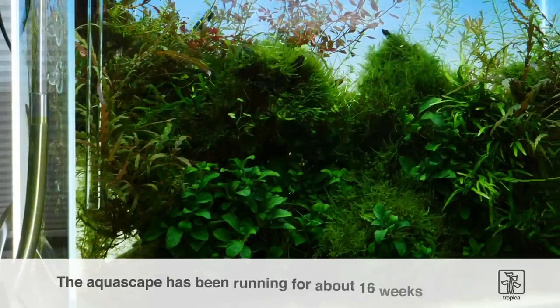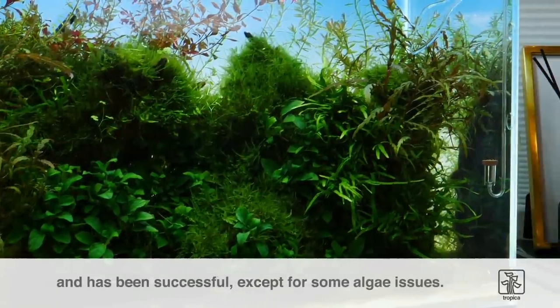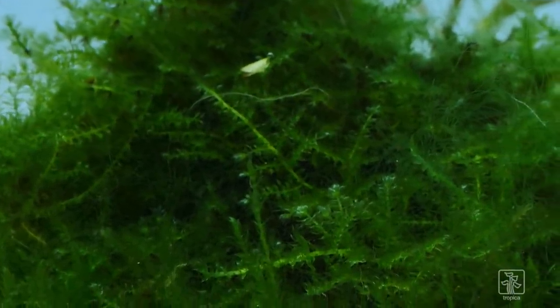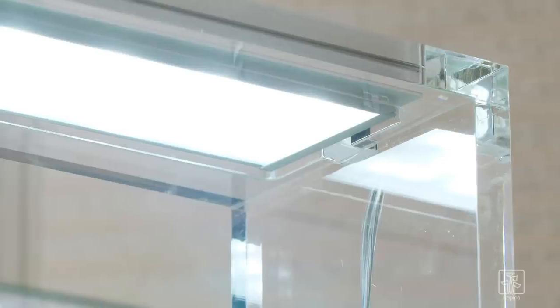This aquascape has been running for about 16 weeks now with some minor alterations and it's been relatively successful, except for the algae issues, especially amongst the moss. As with all problematic algae, it's important to identify the cause rather than just treating the symptom, otherwise the algae will just return over and over again.